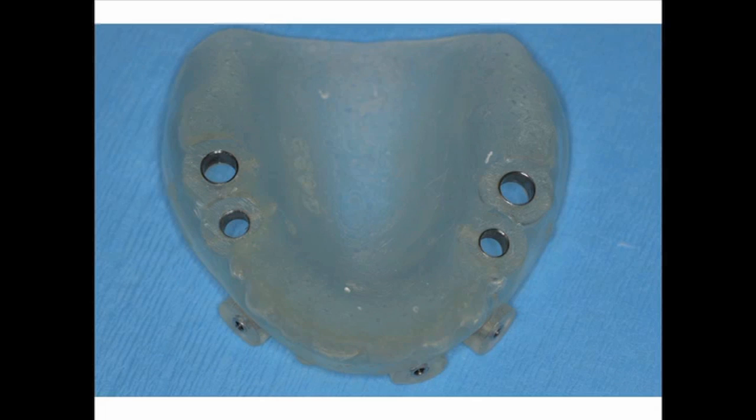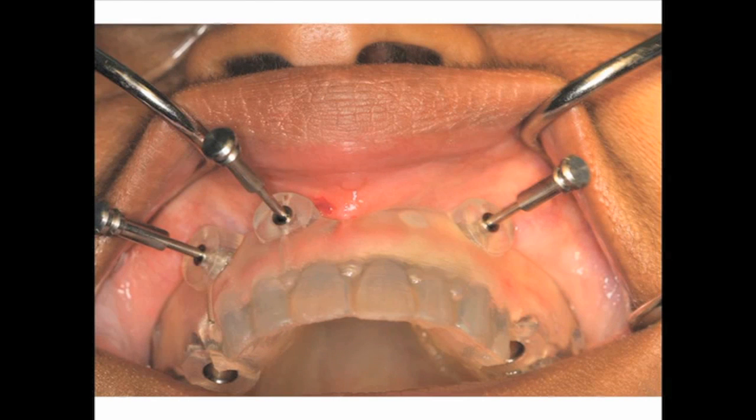Figure 8 demonstrates this universal surgical guide from Materialize. The surgical guide, as seen in Figure 9, is placed onto the maxilla and locked into place using stabilizing pins.